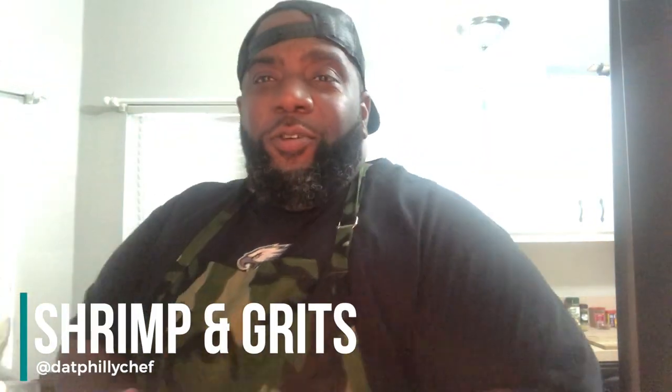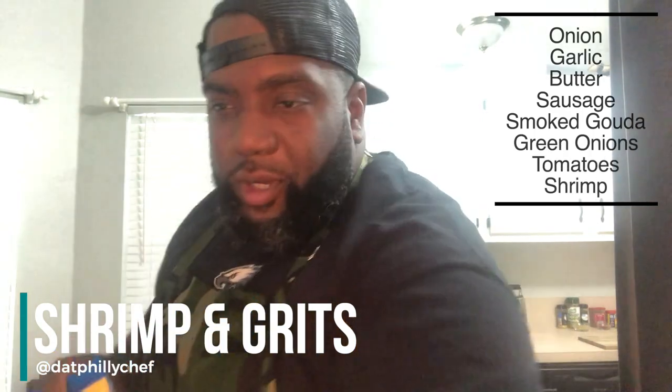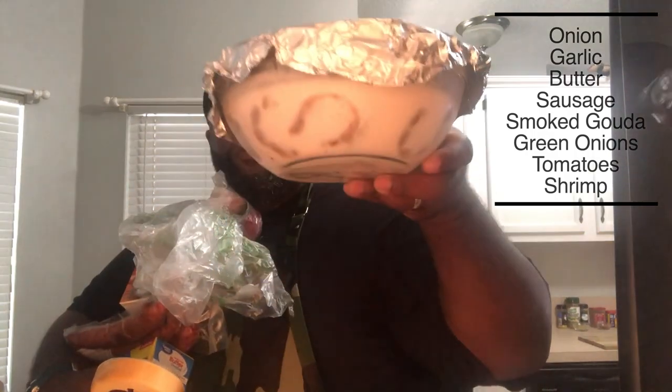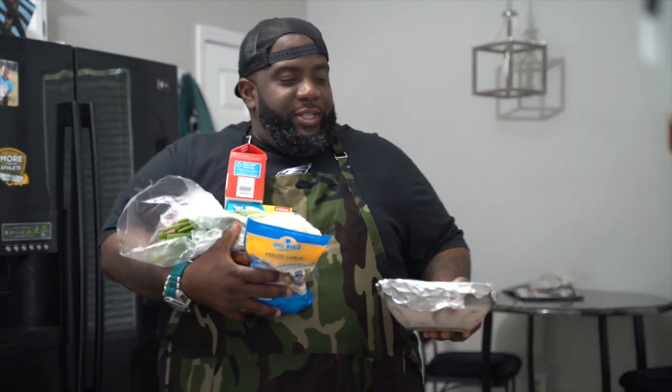I'm going to grab a few things — I need an onion, some garlic, a little butter, some andouille sausage, and I can't forget my smoked Gouda. Some green onions too. And the star of the show — my shrimp, which is soaking in some buttermilk. It's gonna be good. Let's get this thing started.